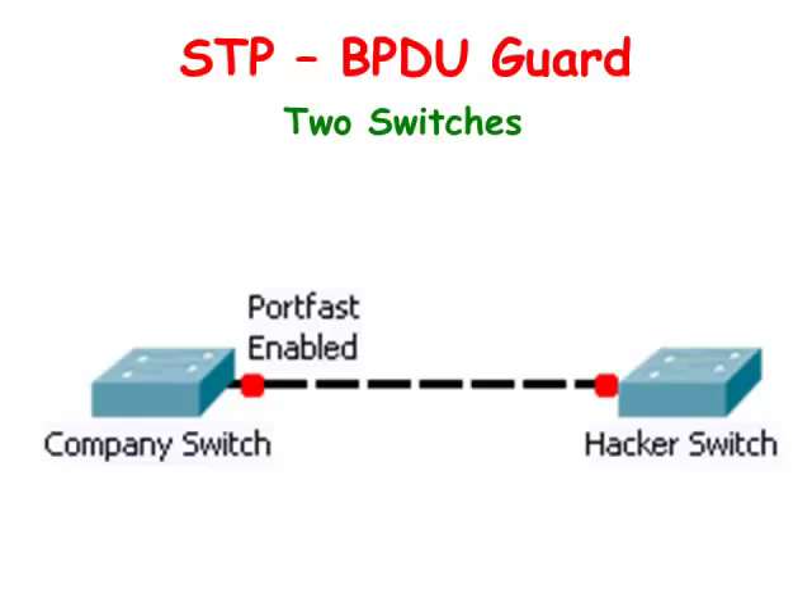When a BPDU is received by a PortFast enabled port, it puts the port in error disabled state. This means that the network administrator has to manually shut down the port and bring it up again before it can be used. If a switch receives a BPDU on its interface, it means that the switch is connected to another switch, and thus there is the possibility of a switching loop.